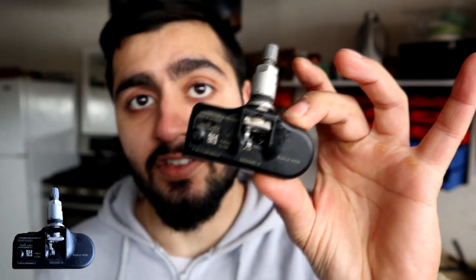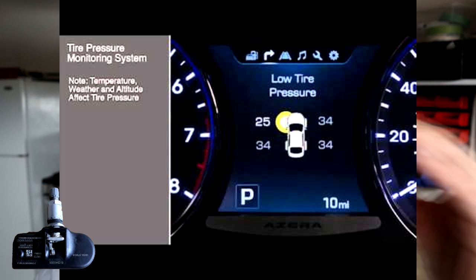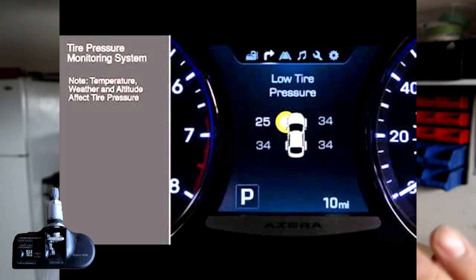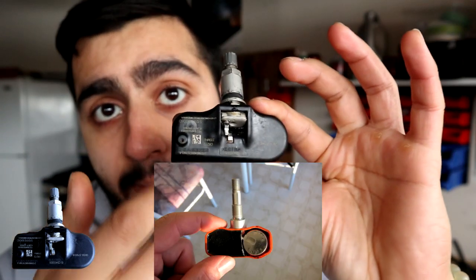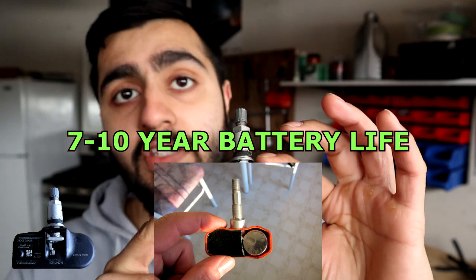What I really like about these tire sensors is that in some systems you can actually monitor each individual tire — you can see the pressure of each tire. That way you're proactively monitoring your tires while you're driving. This also has a battery that powers the sensor — it's a 3-volt battery and it lasts about seven to ten years, so eventually this will die.